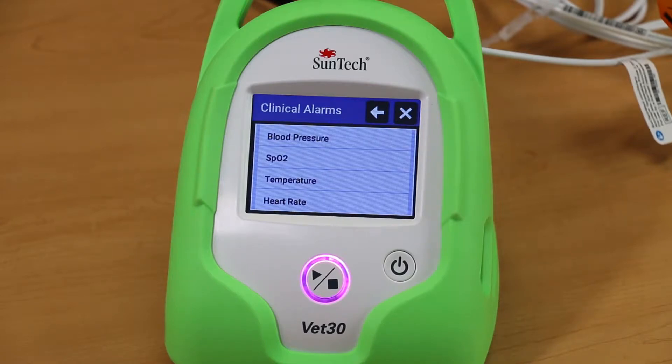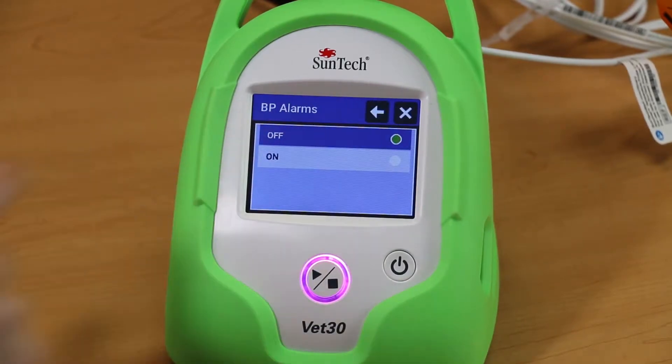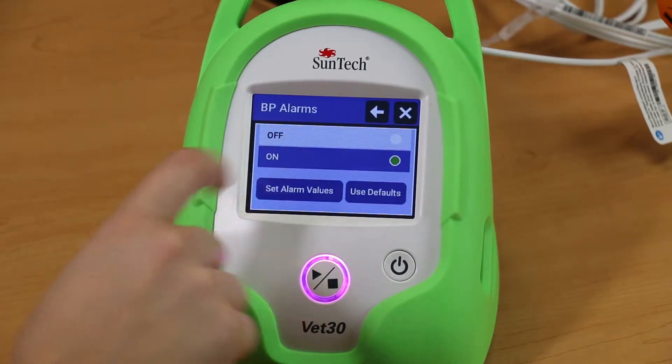Select the parameter that you would like to set alarms for. By default, all alarms are turned off, so press On to turn on the clinical alarm.